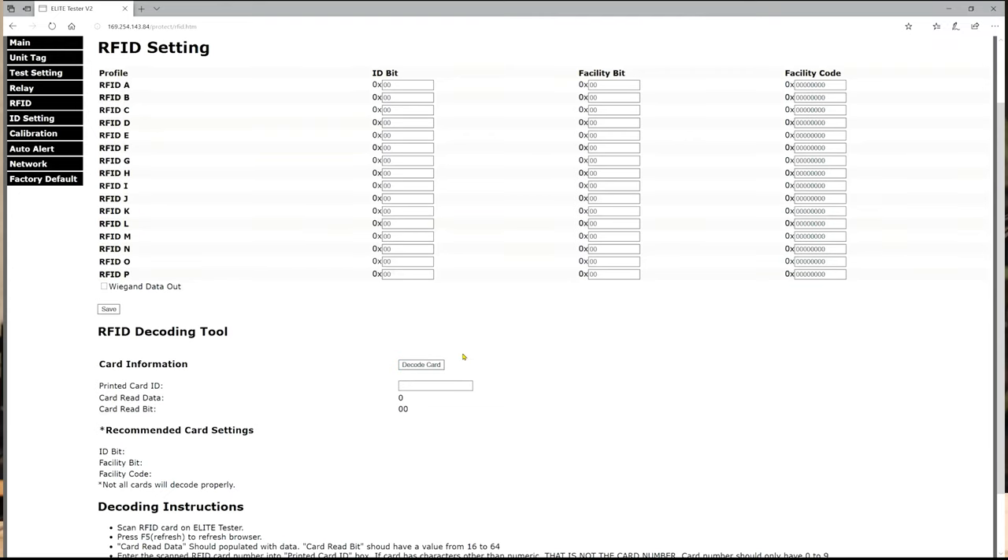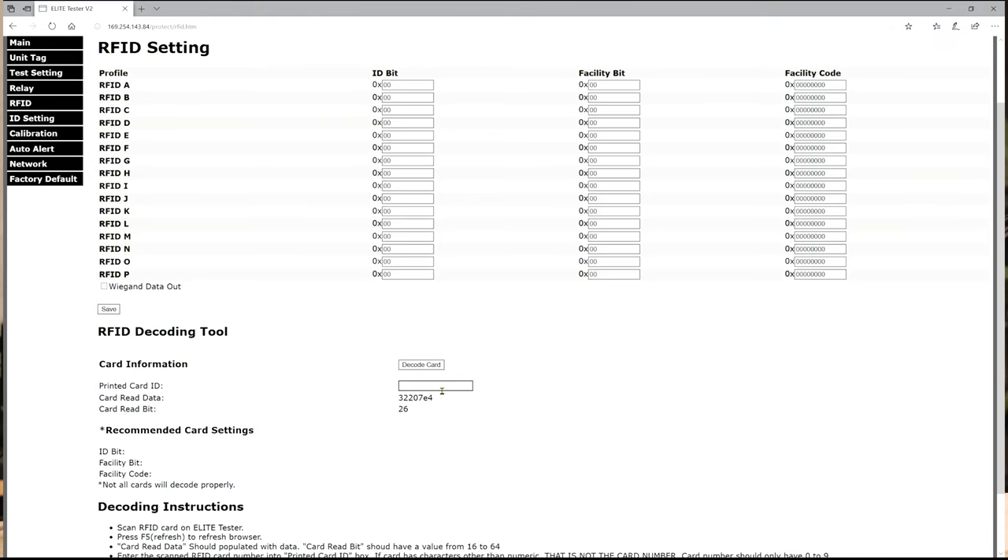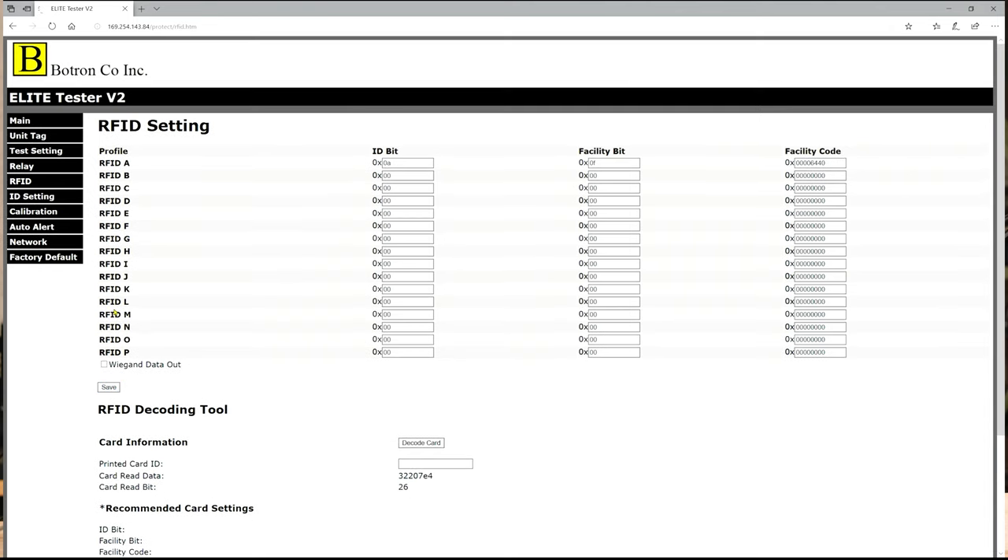Over in the Elite web UI, on that RFID page that we already have opened up, we're going to hit the refresh button and we're going to see the card read data on the lower portion of the screen near the decoding tool. It's going to ask you for the printed card ID. We're going to take that and enter it into that field — in this case it was 1010. After you hit the decode card button, the recommended card settings will be output. You'll get an ID bit, a facility bit, and a facility code. You're going to take those and enter them into an available slot above in the RFID table. Once you have entered that in, you're going to click save.